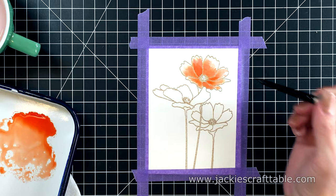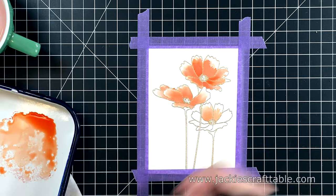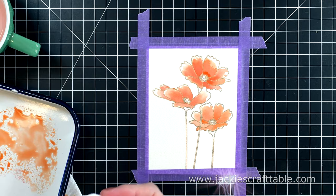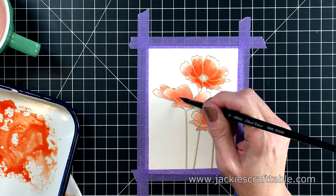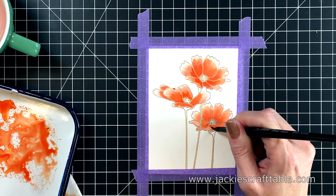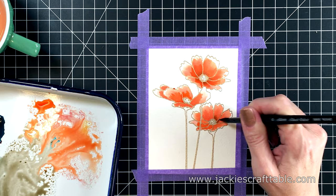I used some gold embossing powder to emboss these flowers onto the paper. It's really fun to watch the paint flow when I speed up the video. Now that I've painted all the petals, I'm going in with another layer of orange — you can see right away how much depth this adds. To create a deeper shadow, I mixed some of the orange with the blue pigment. Mixing complementary colors like this gives you a brown color, but it ends up being a very nice, rich tone that you can use for shadows in your painting.